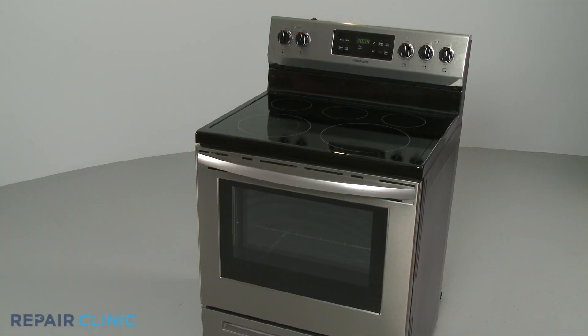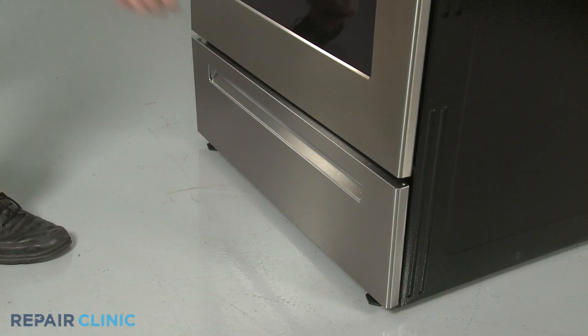To replace the left inner drawer glide in your electric range, fully remove the bottom drawer.